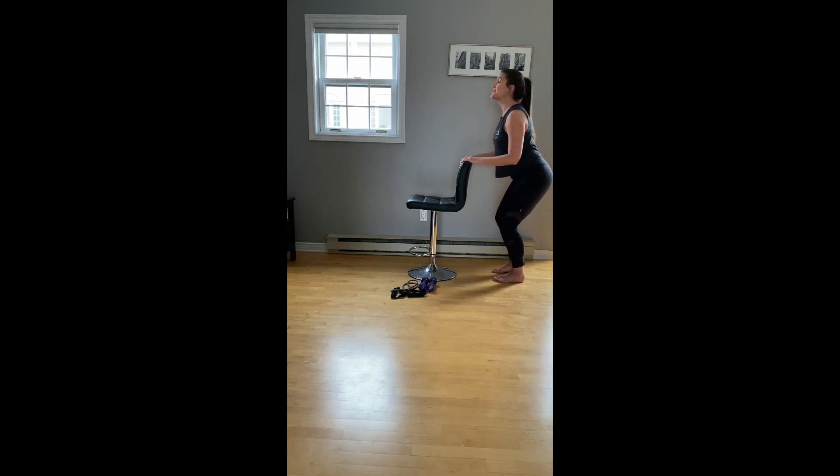We're going to do all that again. You can stay here, or you have the option to lift your heels up from this position. Chair sit — sits down and up. It's the same form, our back stays nice and long. Four more singles, three, two. Hold it down and pulse. We pulse for four, three, two.